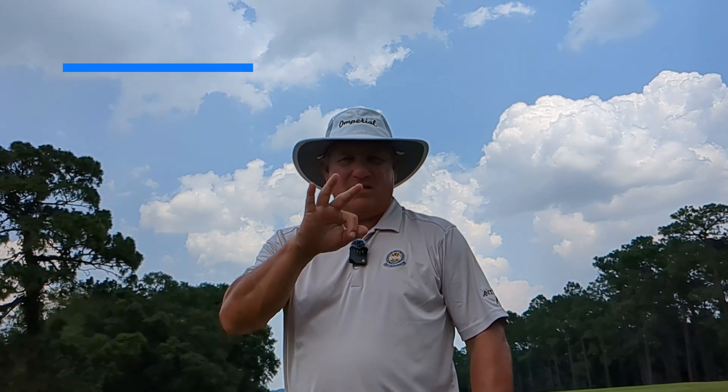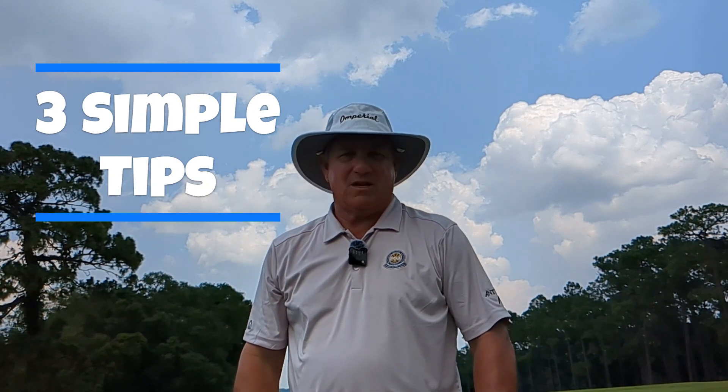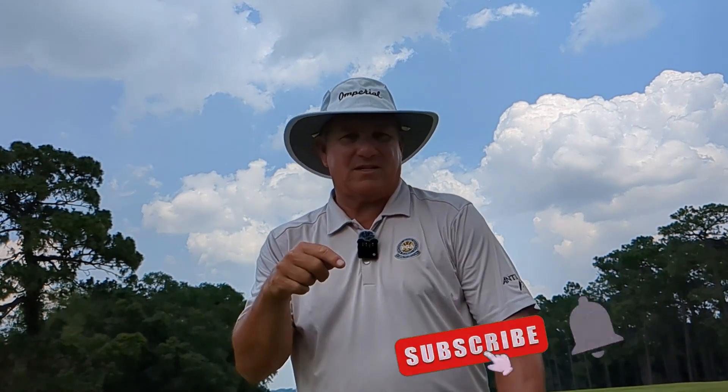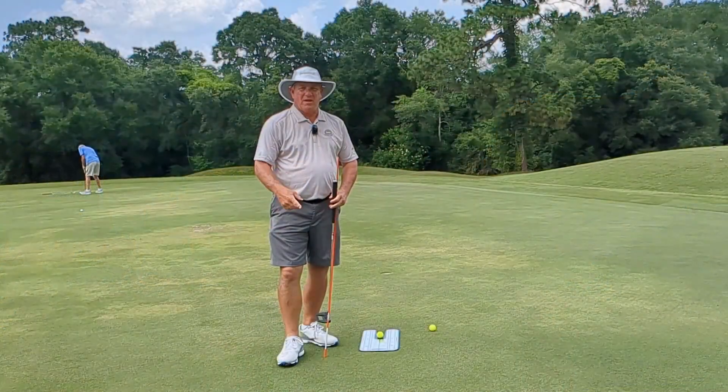Do you want to make more putts? Then you need to follow my three simple tips and I guarantee you'll start making more putts. Smash that subscribe button, give me a thumbs up, I'd love to hear a comment from you. So let me tell you about my three simple steps.